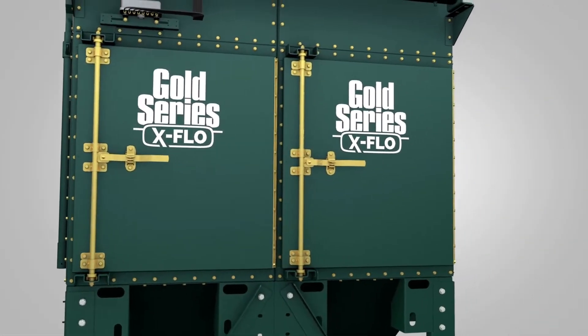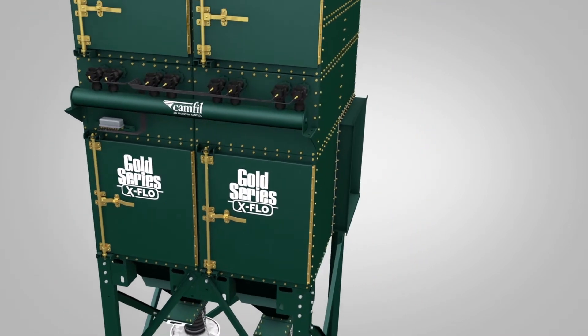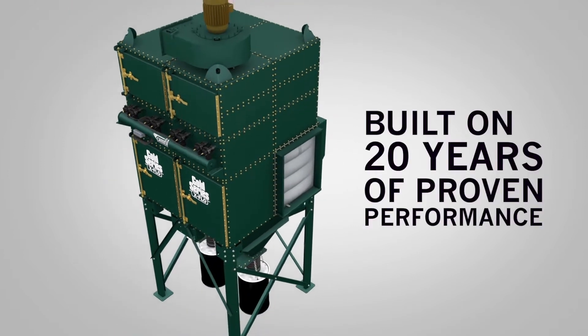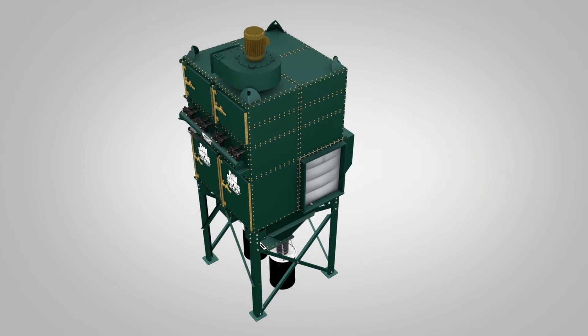Camfill APC introduces the Gold Series X-Flow, its best-in-class industrial dust collection system. It's built on 20 years of proven dust and fume collection performance with our award-winning Gold Series system.